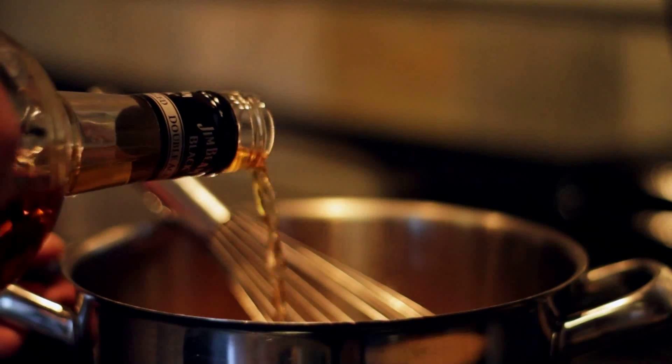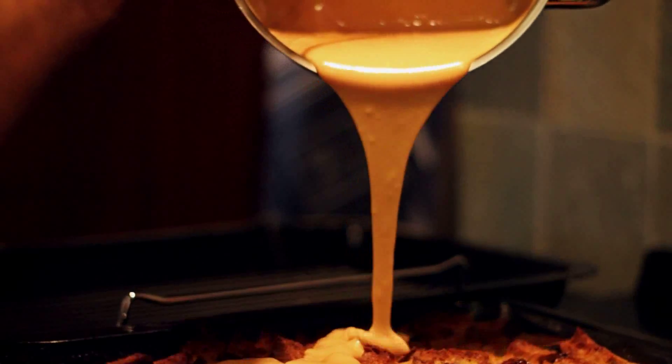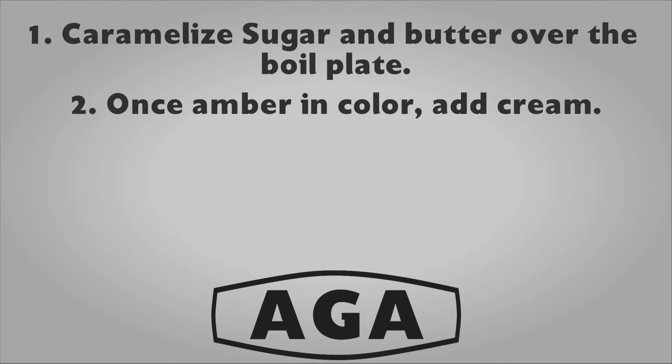Now add a touch of bourbon. You could also use vanilla if you'd like. If the sauce is too thin, you can thicken that with a touch of cornstarch and water.